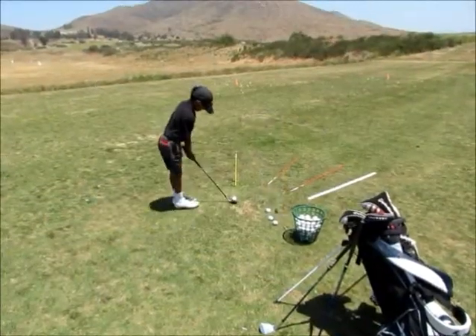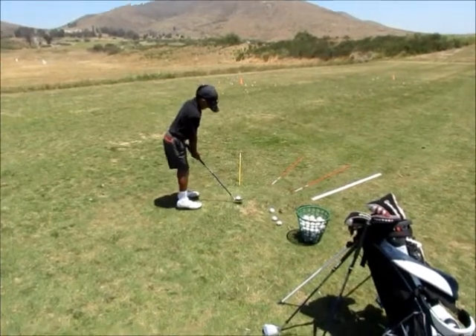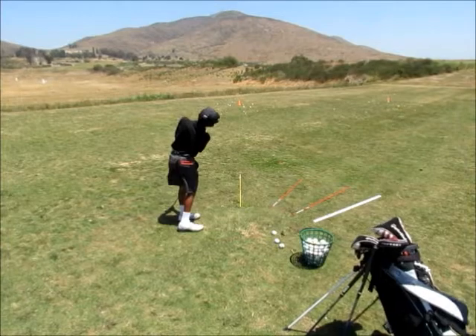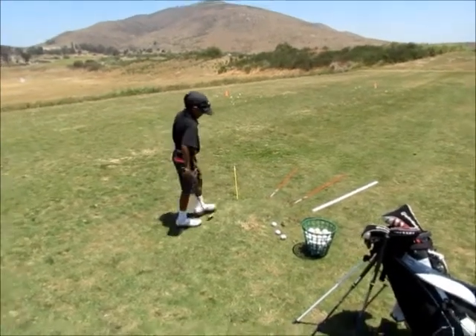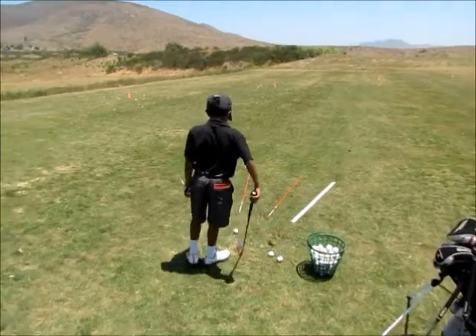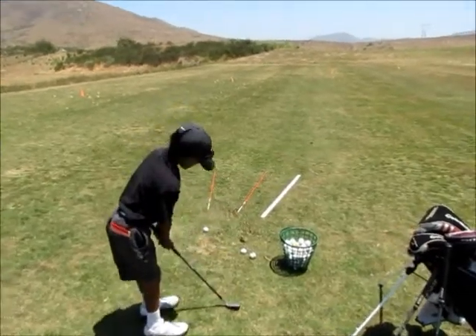Today we're here at Salt Creek Junior Golf Academy. Uman Ivari, one of our star players, is working on his intermediate target. What we've got Uman working on is lining his ball up to one of the directional sticks that are on line with his target.